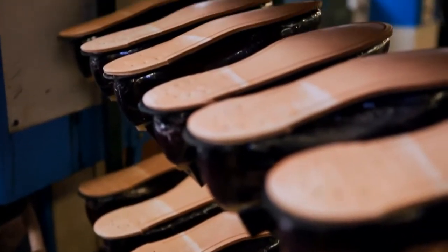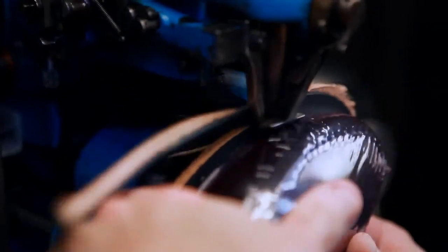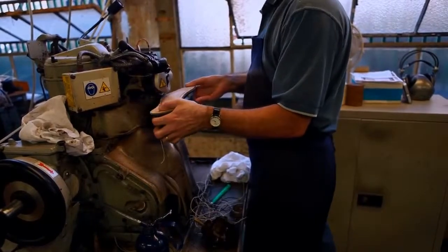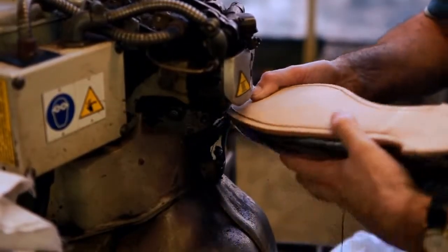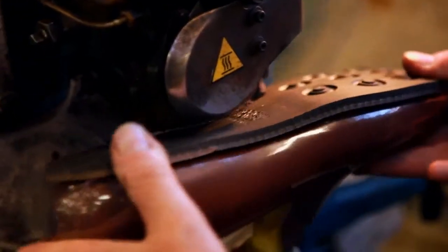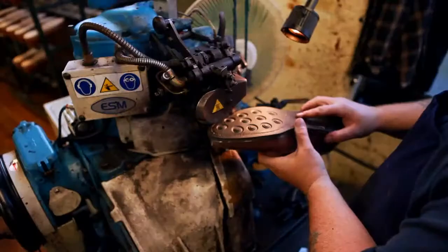Soles can now be attached, rough trimmed and stitched through to the welt to complete the Goodyear welted construction. This construction is renowned for its strength and durability and allows for worn soles to be removed and replaced with new ones without affecting the leather uppers.